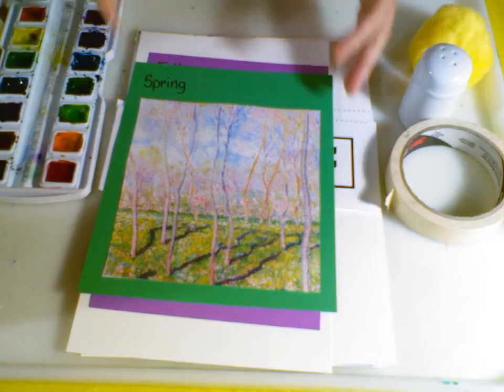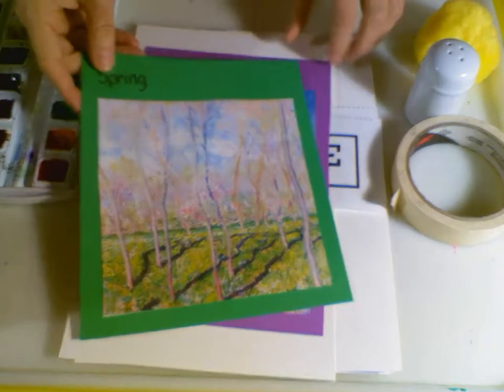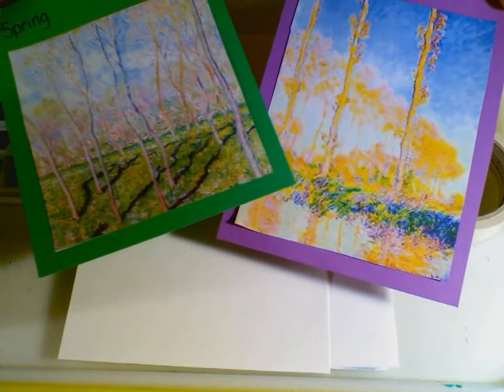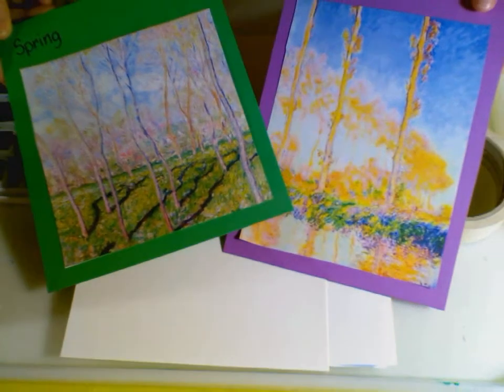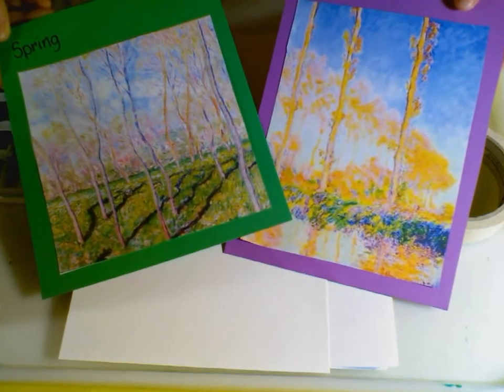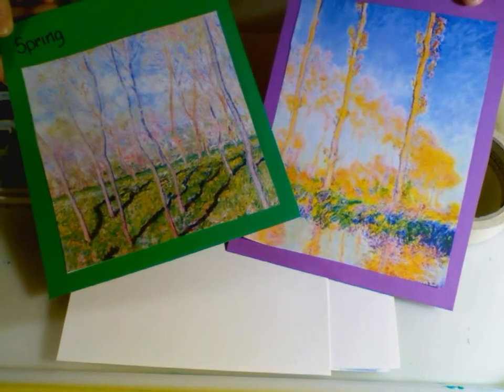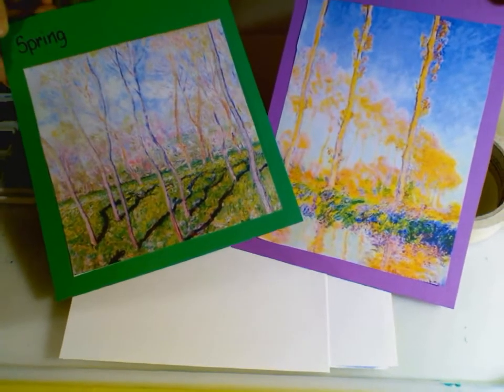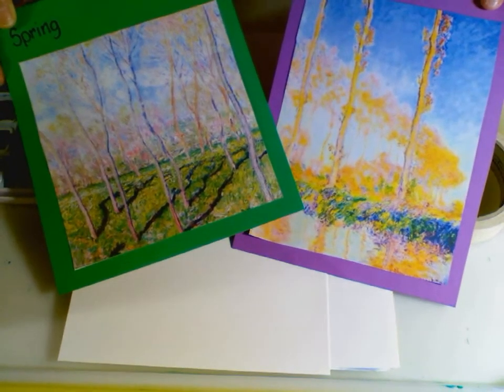Not only did he paint the trees in winter, but he also painted them in spring and in fall. Claude Monet loved to paint with light. He not only used the same subject at different times of the day, but he also did the same subject at different times of the year.